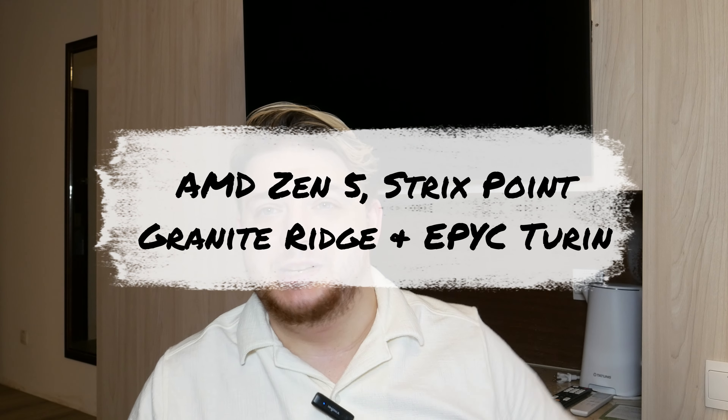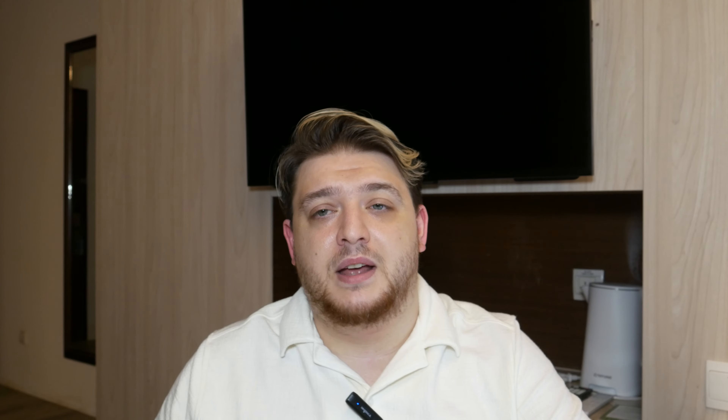Moving on to the CPU parts — I want to first talk AMD, then Intel. AMD had their event. They showed off what was formerly known as Strix Point and Granite Ridge, and they also showed off Turin, which was pretty cool. Strix Point is their new laptop chips, and they have unfortunately renamed. I was one of the few people that actually quite liked the previous naming scheme — it made sense to me after I understood the decoder.